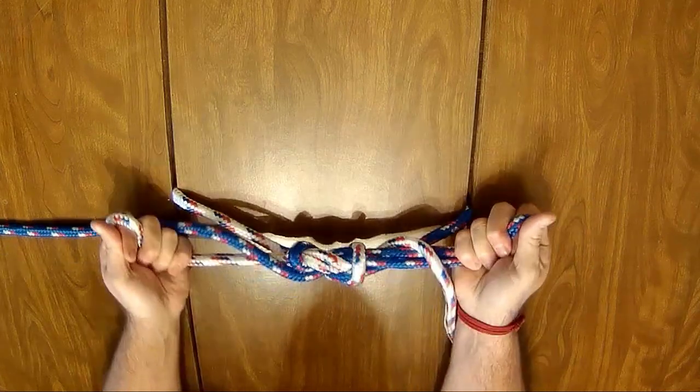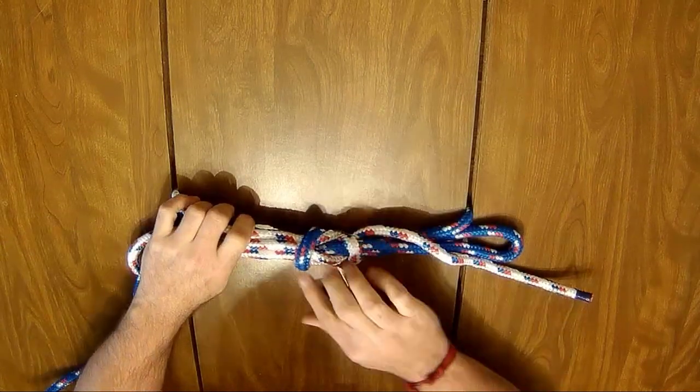Pull on the two loops to tighten. If done correctly, you should see these two ridges.